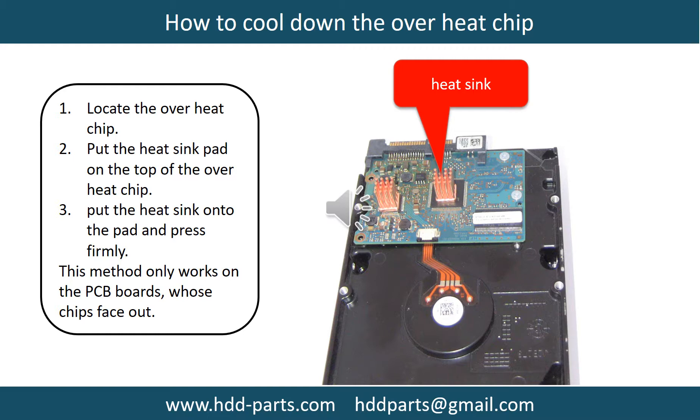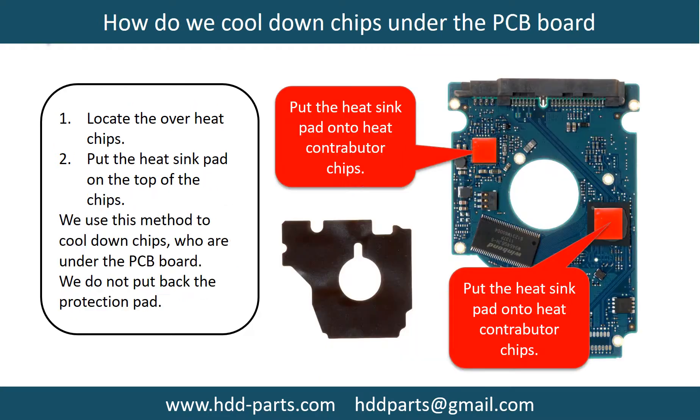This picture shows how to cool down the overheat chips. Step 1: locate the overheat chips. Step 2: put the heat sink pad onto the top of the overheat chips. Step 3: put the heat sink onto the pad and press firmly. Note: this method only works on PCB boards whose chips are facing out. This picture shows how to cool down the overheat chips which are under the PCB board.